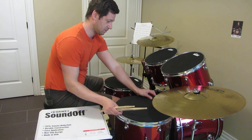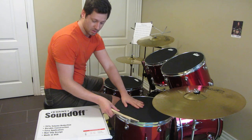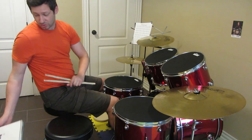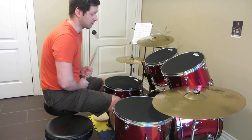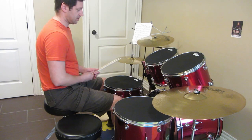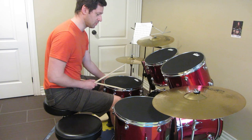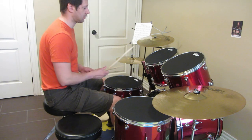And the last one is for the floor tom — the 16 inch. So this is the package, it came from Cosmo Music store in Canada. So let's hear this one, but without the snare, because somehow I noticed that with the snare it's still too loud — so no snare.